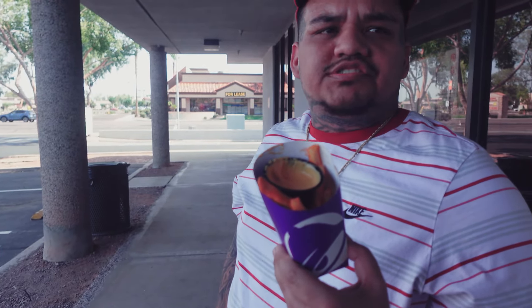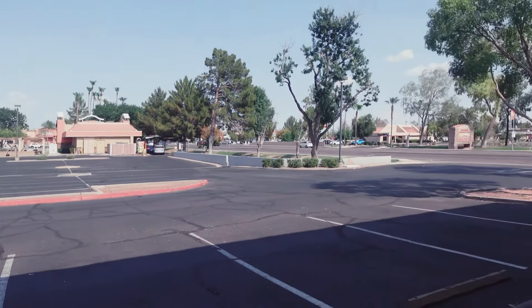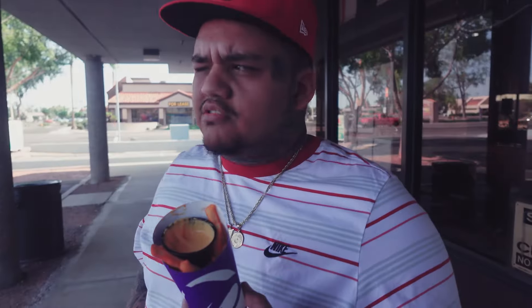If I were to rate this, I'd give it a good old six out of ten. With all that being said, if you watched to this moment, thank you. I'm sorry I couldn't give you a better quality video — it's hot outside, the food is trash. Taco Bell's trash. Don't even waste your time y'all. Peace out.